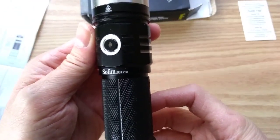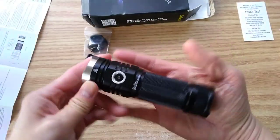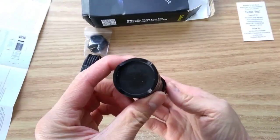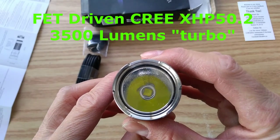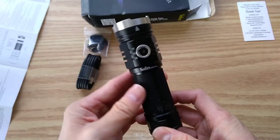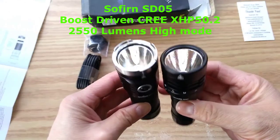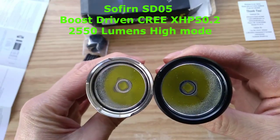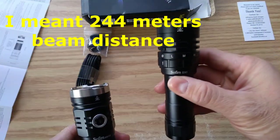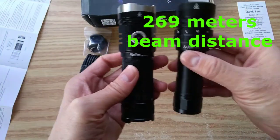Sofern SP33 version 3.0 — it's pretty grippy. Cree XHP 50.2, and it's got the orange peel reflector. Let's compare that to the size of the Sofern SD05, which also uses a Cree XHP 50.2 and has an orange peel reflector as well. This throws 234 meters, and this one throws light at 269 meters.